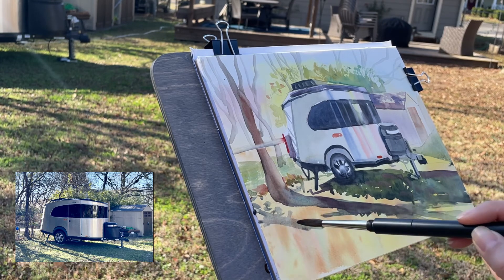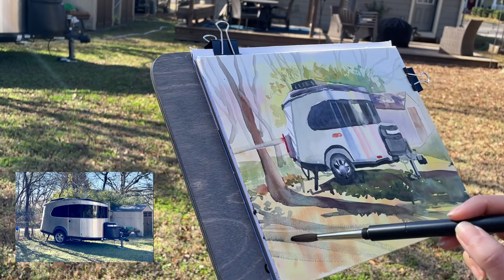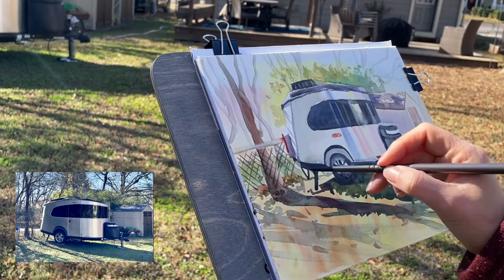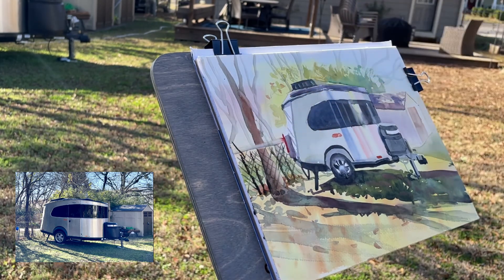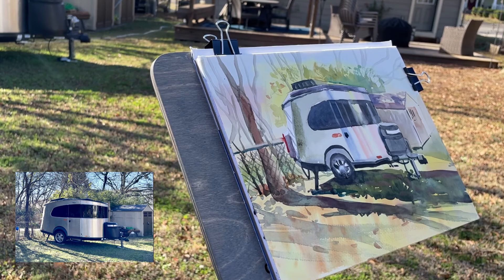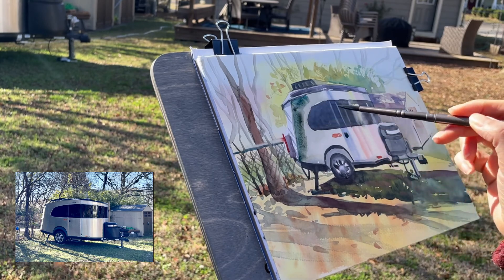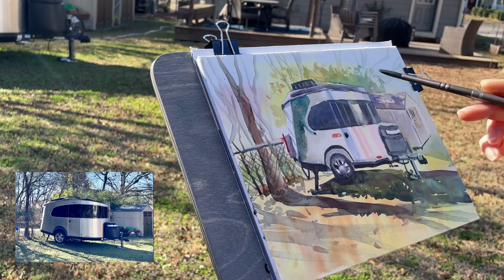I'm going to be bold with the shadows and just go for it here — there's nothing worse than an undecided shadow. Looking at my focal point, I think I need to exaggerate that shadow area right behind the highlight on the trailer, which draws the eye in, and I love that.